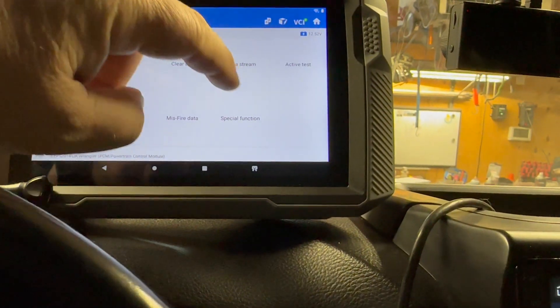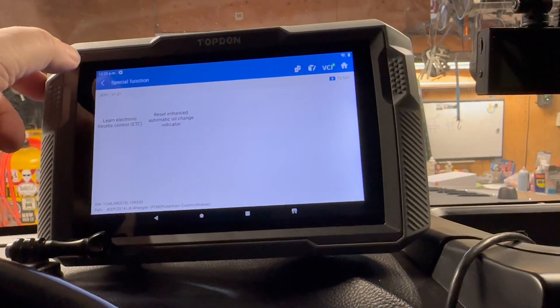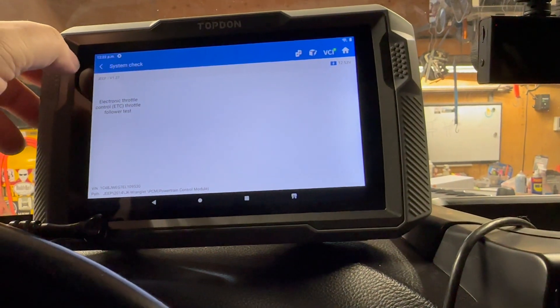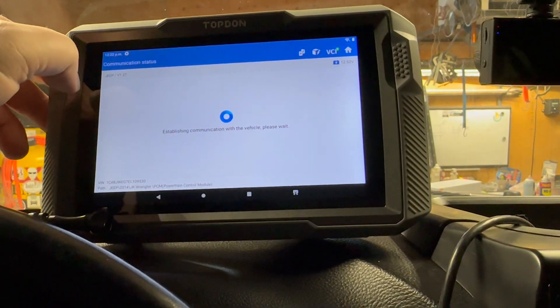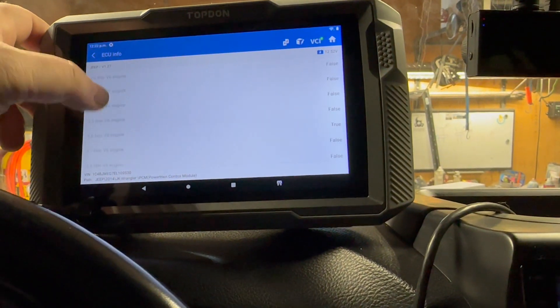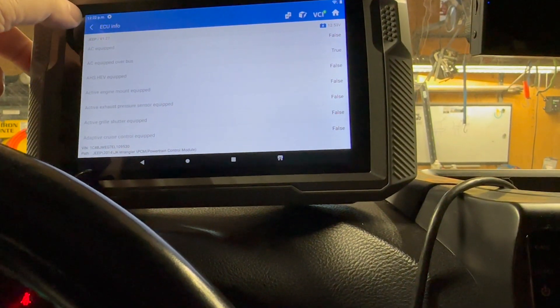Let's go to special functions. Under land control throttle, let's do a system check and go inside there — configuration. You can't change these settings, it just shows you how everything is set up.